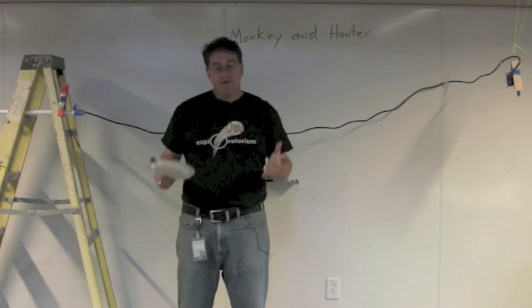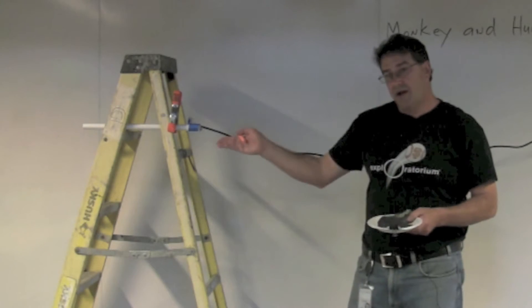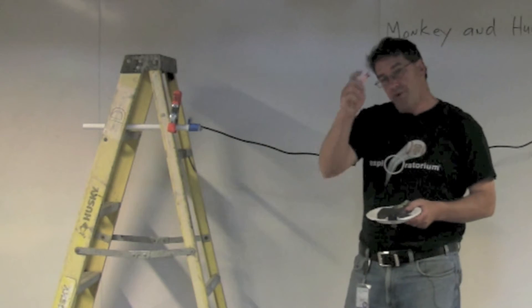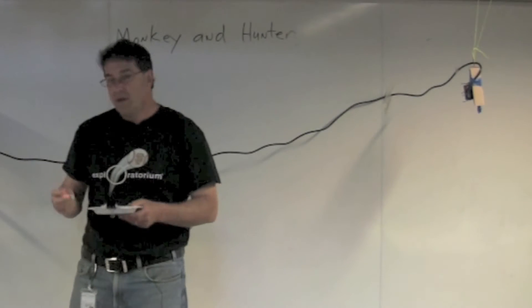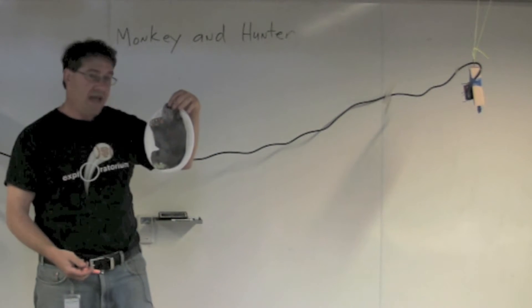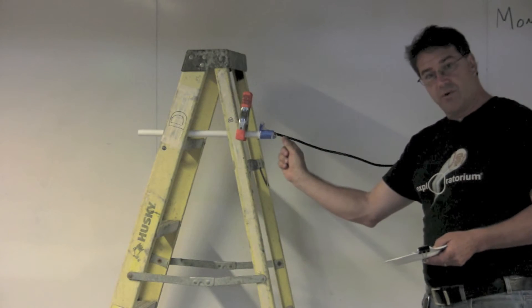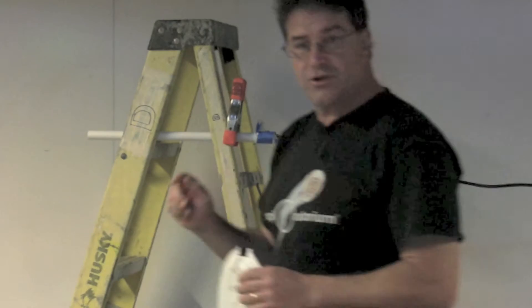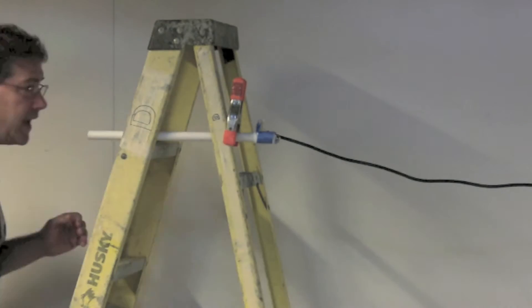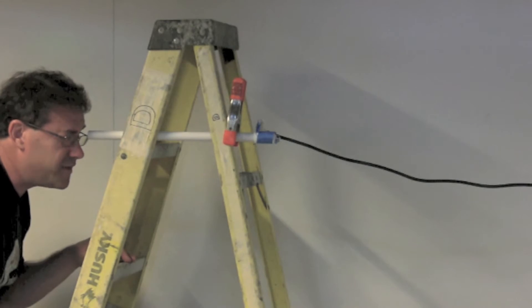Before we begin, let me give you a quick overview of this device. Over here is our launcher — it's a tube that you blow a projectile through. On this side is where we're going to have our monkey hanging on an electromagnet. In front of the blow tube, we have a little switch, and I need to make sure it's aimed just right by looking through the tube to make sure it's pointed right at the target.